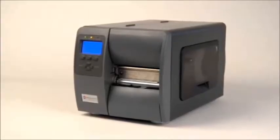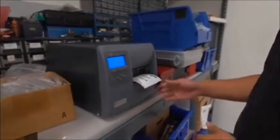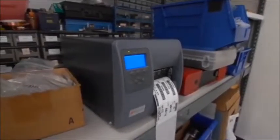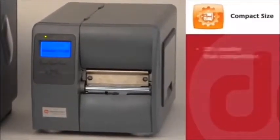The M-Class Mark II is the printer to choose when you need the power of an industrial printer but must consider space limitations. It is small enough to fit in tight places and sturdy enough to perform in rugged environments. Its compact size is about 20% smaller by volume than the nearest industrial competitor.